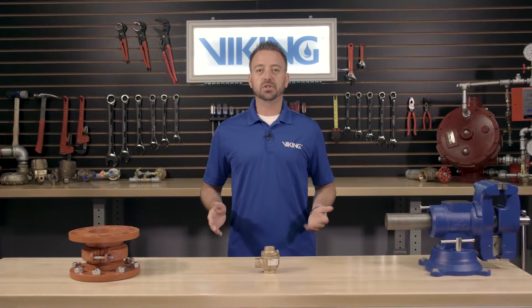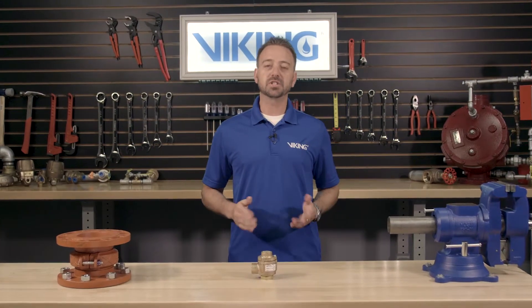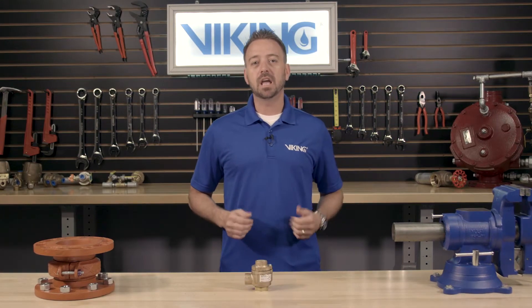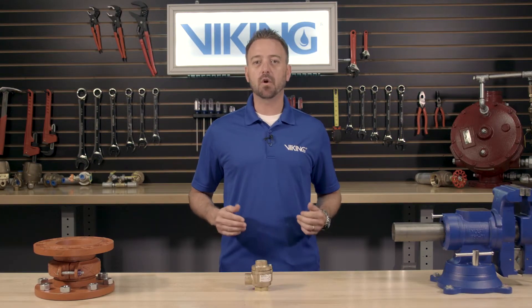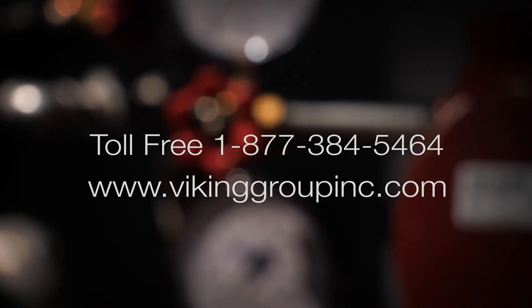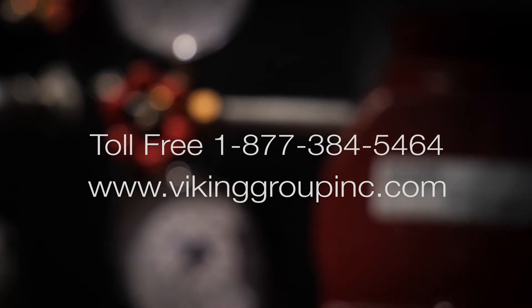This concludes the repair parts video for installing the maintenance kit in the Viking Model H1 pneumatic actuator. If you need additional information or have additional questions, please visit our website at VikingGroupInc.com or call our toll-free number at 877-384-5464.